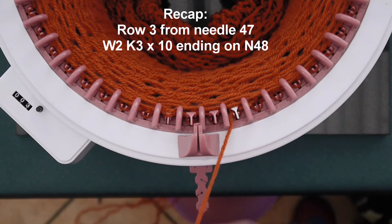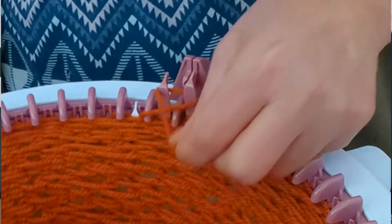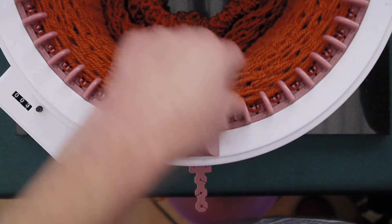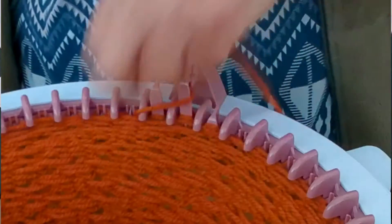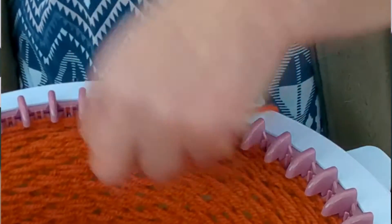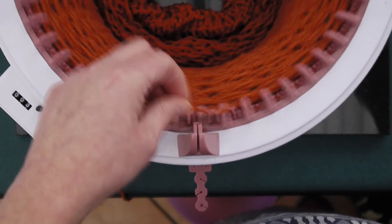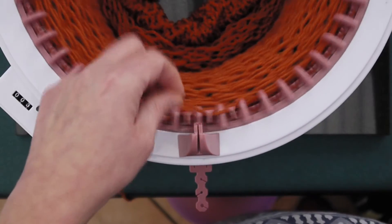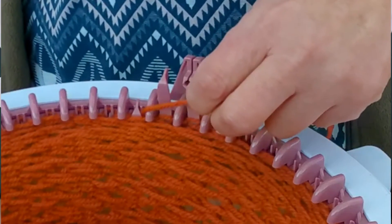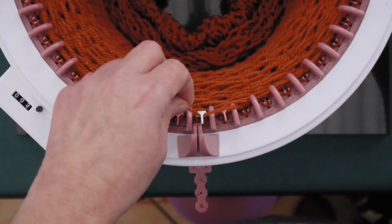As you probably know already — you can see it in your sleep — we're on a wrap two, knit three. Continuing through: one, two, three, four, five, six, seven, eight, nine. That's nine and we follow that with a wrap two, ending on needle two.